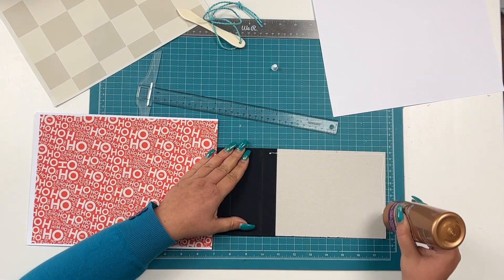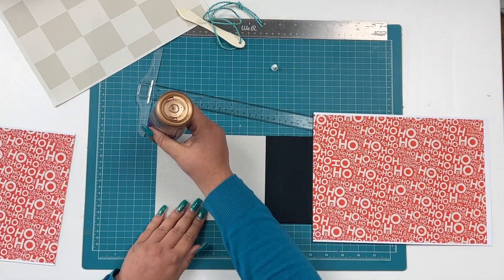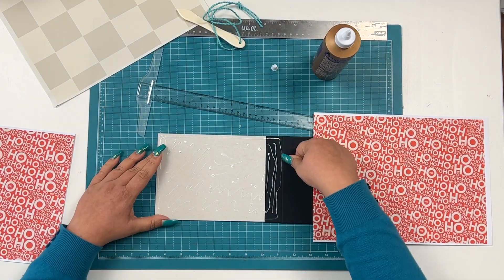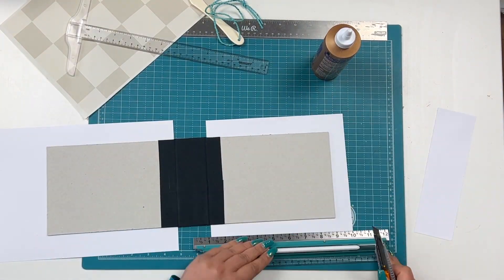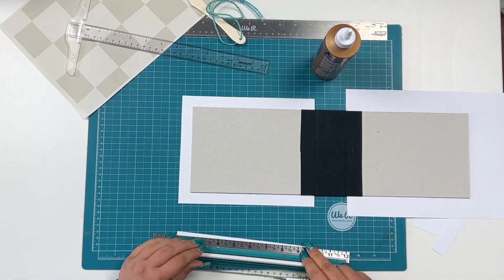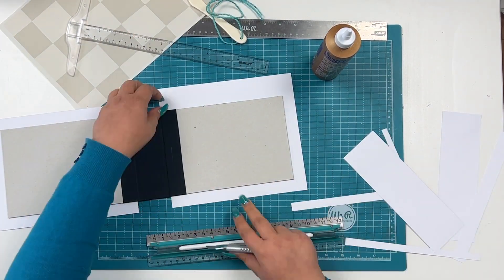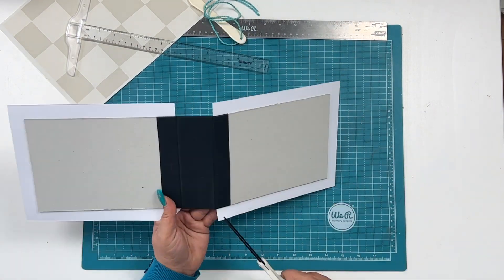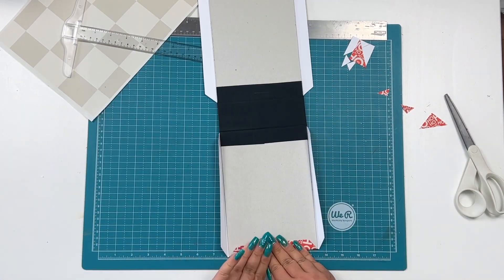I already prepped my album by using chipboard and I printed out papers from the digital main kit — the ho ho ho paper — twice, just on 100 gram paper, and I'm adhering it with wet glue to the outside of my cover. Then I'm just cutting everything down so that I have enough space for folding, and I'm cutting in some edges which makes the folding easier as well.